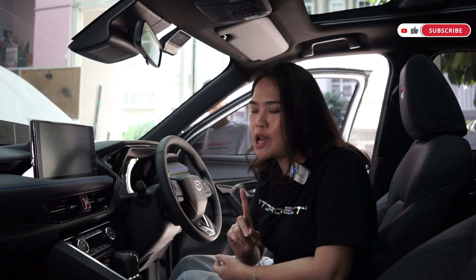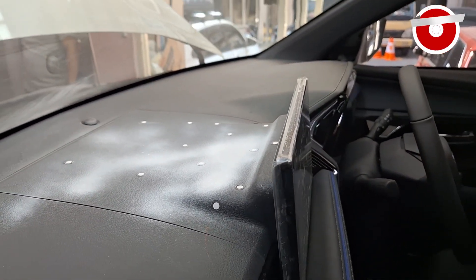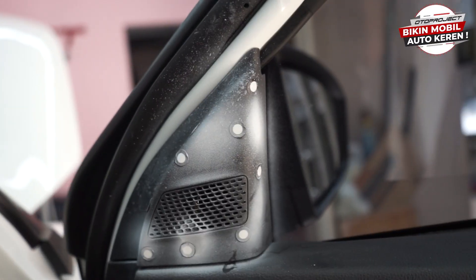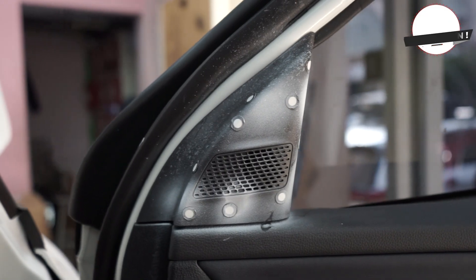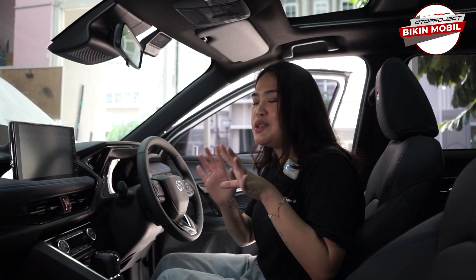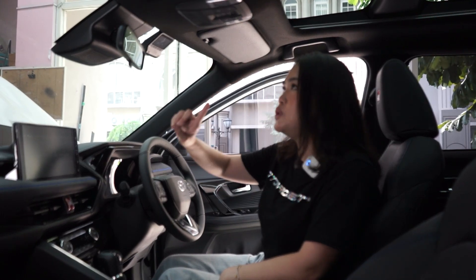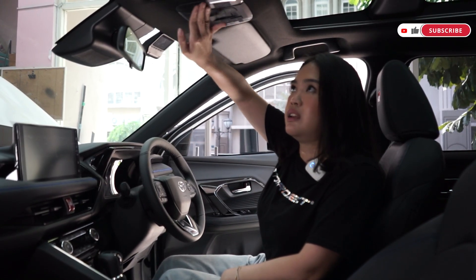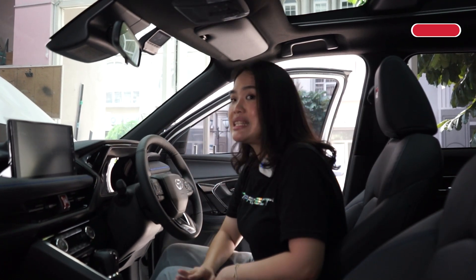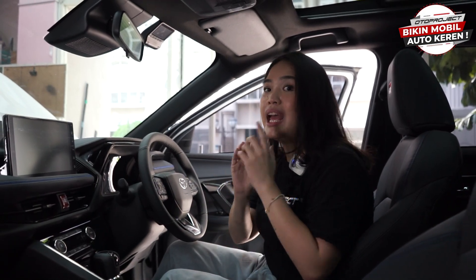Nggak cuma bagian luar aja yang kita scan sahabat Oto, tapi di bagian interior juga kita scan. Karena kita juga akan membuat aksesoris-aksesoris buat di bagian interior mobil Yaris Cross-nya. Dilihat dari historinya Oto Project, ternyata banyak banget teman-teman yang beli aksesoris Oto Project untuk mengenai bagian interiornya. Karena nggak cuma bagian eksterior aja yang bisa dibikin keren, tapi ternyata di bagian dalam ini juga bisa dibikin makin keren. Terlihat juga kalau di dalam Yaris Cross ini masih banyak yang berbahan plastik hitam biasa seperti ini.